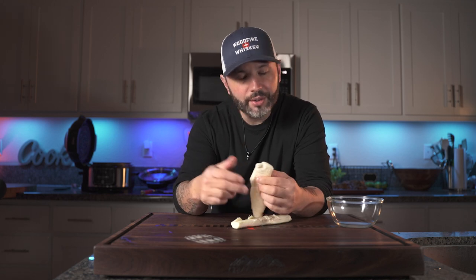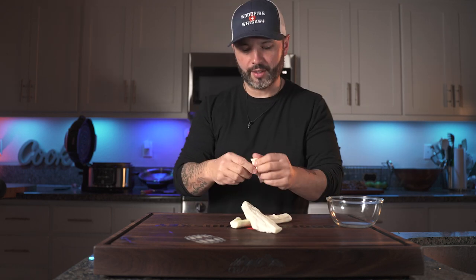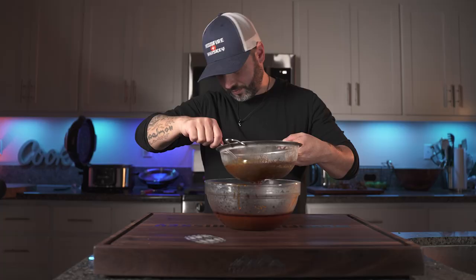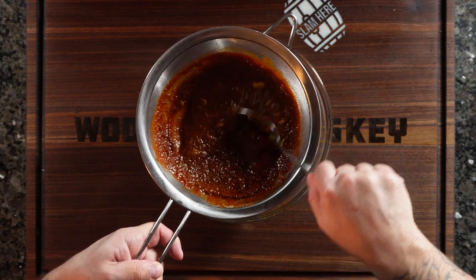Oaxaca cheese — when it melts it gets so creamy and delicious, and this is what you want to be using. Mozzarella is a great substitute if you can't find Oaxaca cheese. Now we want to strain the consommé to get all that grittiness out so it's a nice smooth broth. This consommé is what we're going to dip our tacos in after we make them, but we could also use it to make ramen — if you follow me on Instagram, TikTok, or Snapchat, you'll see me turn this into birria ramen.